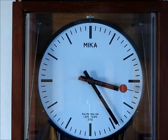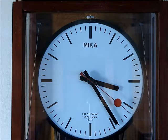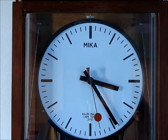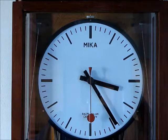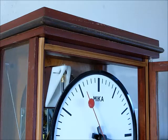Mika is my granddaughter's name. There's no bounce and no recoil of the second hand. A gasket on the door to seal the dust out.